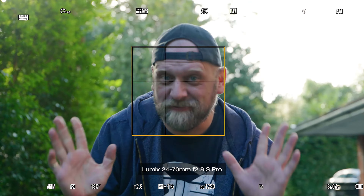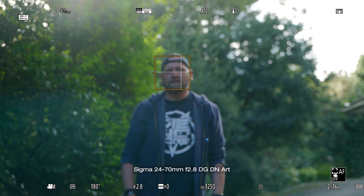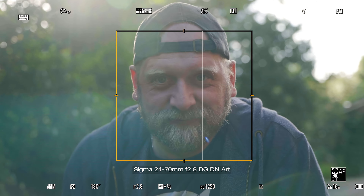But when focusing manually while filming, there is a night and day difference between these two. They are both focused by wire, with the focus ring turning all the way round without hard stops. But with the Lumix lens this can be switched to linear mode via the camera, so the focus ring reacts like an old school or cinema lens, giving you consistent focus changes. With Sigma it is focused by wire and that's it — and while it is possible to nail manual focusing with it, with Sigma it is not consistent as it reacts to the speed and velocity of the ring being turned.